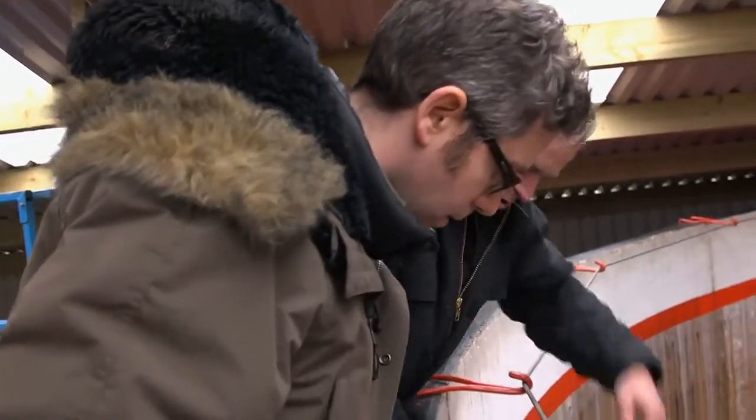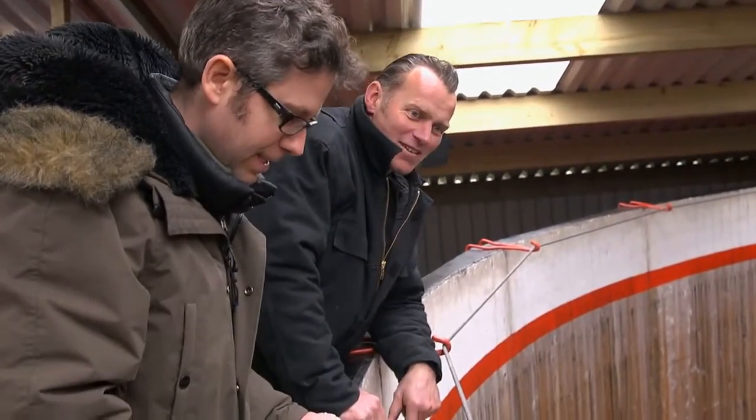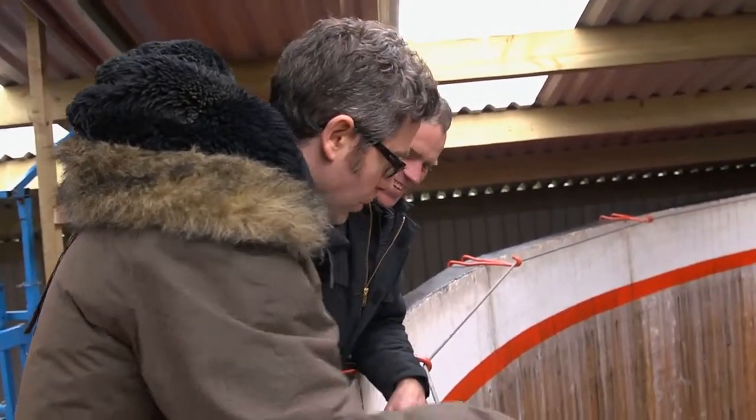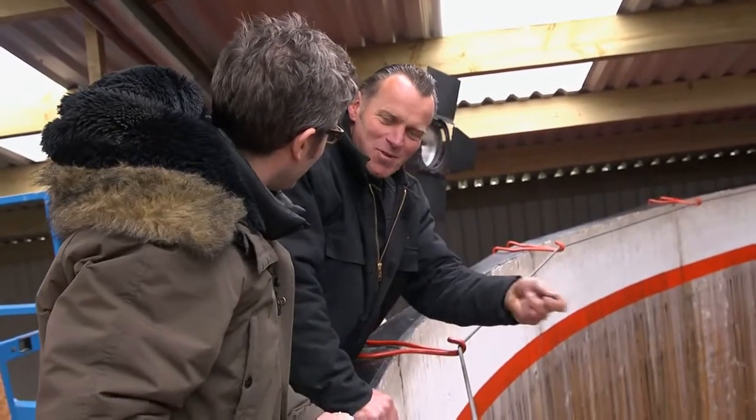How high up do you think you can get? Oh, just below the red line probably — maybe that high. So I could do what they used to do in the old rally days and touch the car as it comes past. Yeah, you can throw me money if you want.